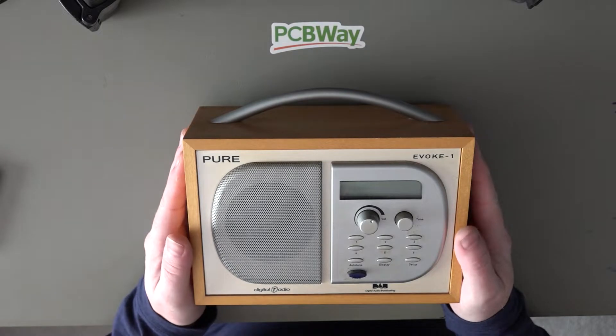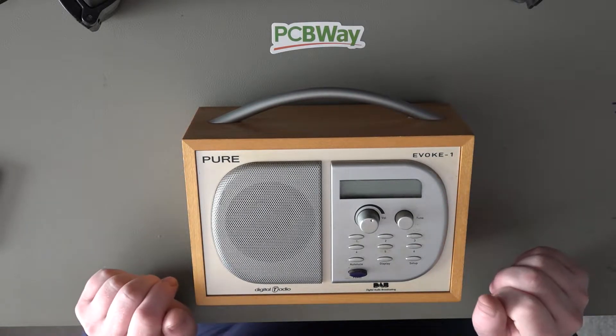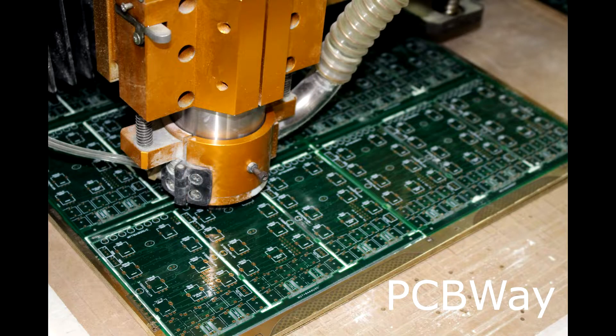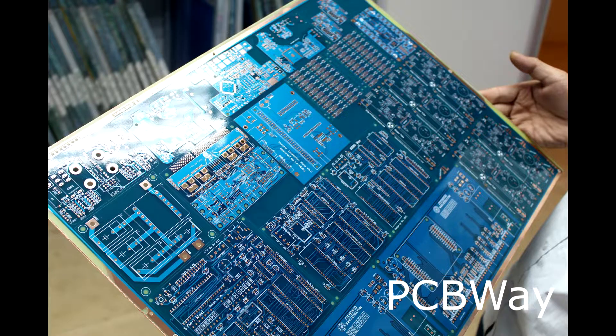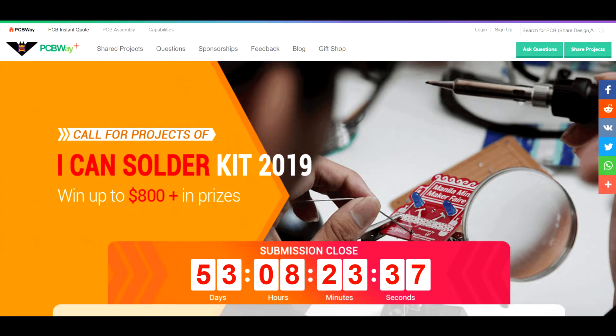Hi guys, in today's video we are going to see if we can repair this Pure Evoque 1 DAB radio. This video is kindly sponsored by PCBWay — get your PCBs, 10 boards from just $5.00. Why not check out their latest activity, the I Can Solder Kit 2019. Links are in the description below.